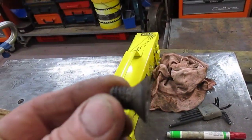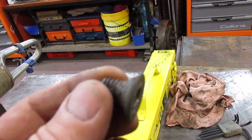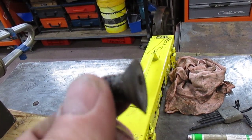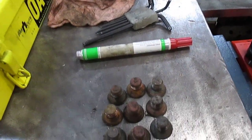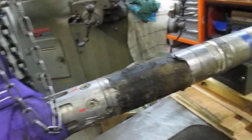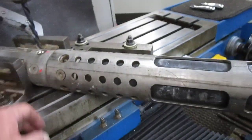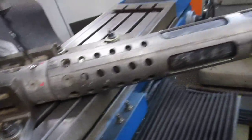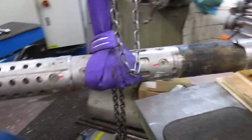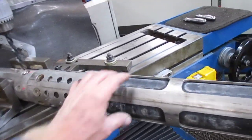These are the screws that I need to remove. They are half inch stainless steel, copper coated screws, and I've managed to get these 9 out. I'm left with 6, 12, 18, 24 — 25 all up to be removed. This tool has computers inside of it and they're inside these bladders.